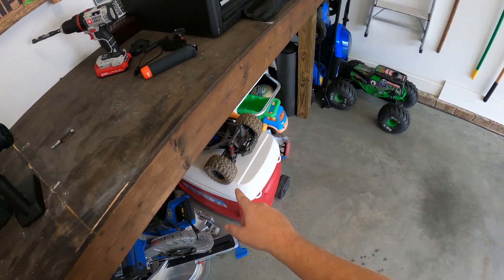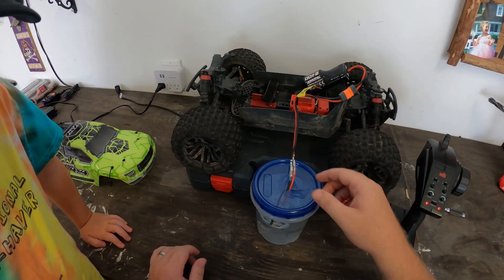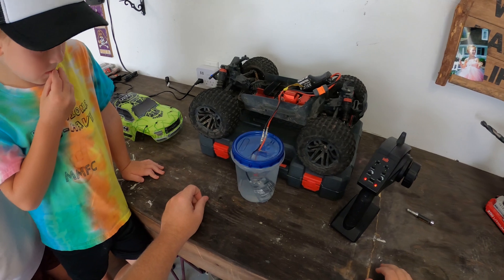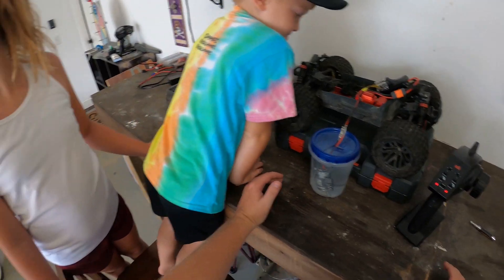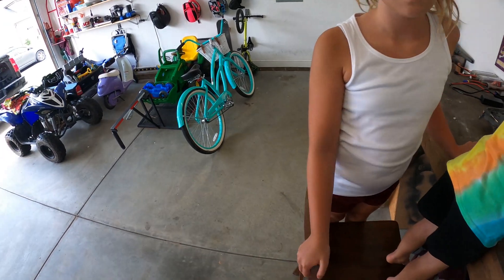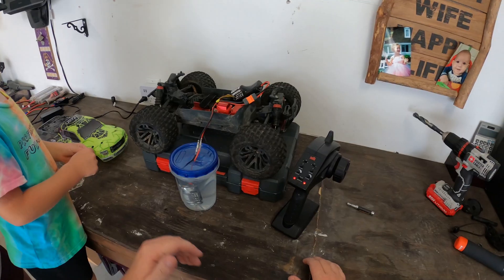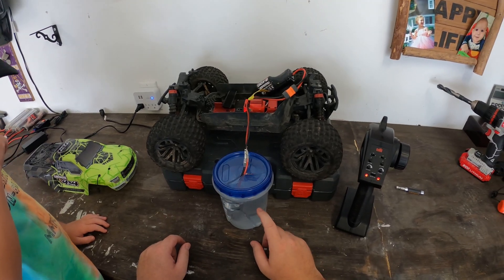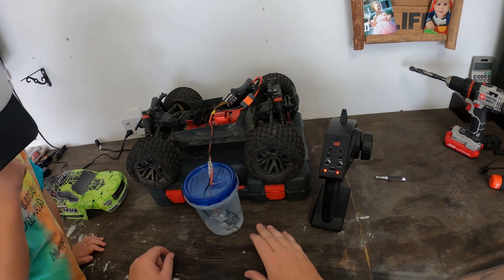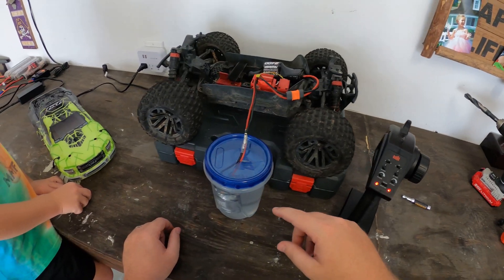This basically is like a science experiment. Obviously you don't want to put electricity directly into water or anything like that, but as long as you have an idea of what you're doing and trying to accomplish, this can't go wrong. It's a really easy process. One of the great things about breaking it in with a water break-in versus a dry break-in is it keeps the motor really cool.